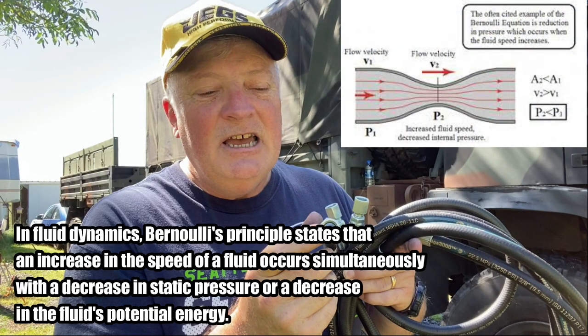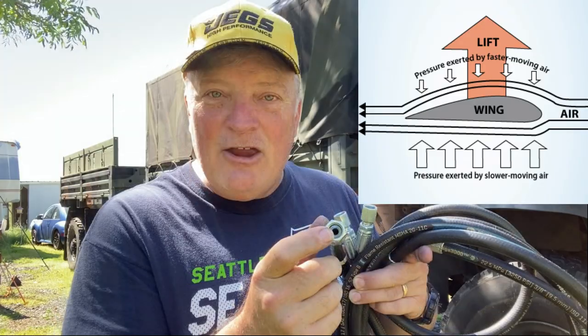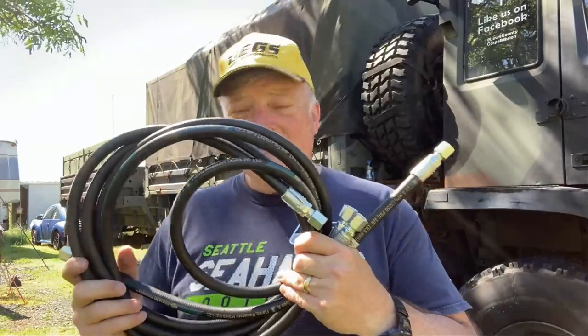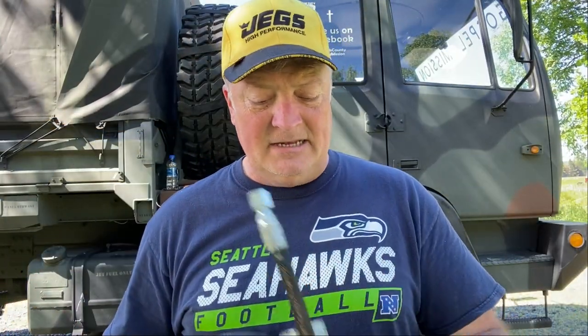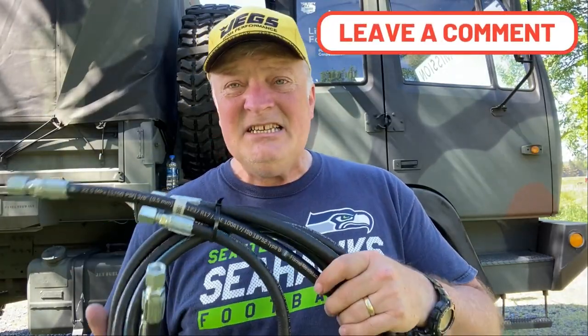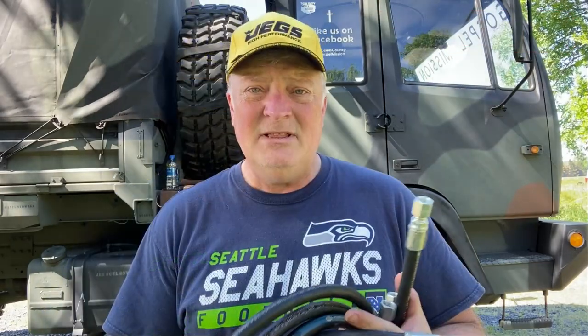In fluid dynamics, Bernoulli's principle states that an increase in the speed of a fluid occurs simultaneously with a decrease in static pressure or a decrease in the fluid's potential energy. I learned this because I was a pilot. The flow of this is going to be virtually the same as the flow of the other lines, and having that little bit smaller orifice is not going to make one speck of difference. It isn't like these things are pumping 10 gallons per minute — that's not going to cause any kind of issue whatsoever. Hey, that's how fluid dynamics work. It's science.